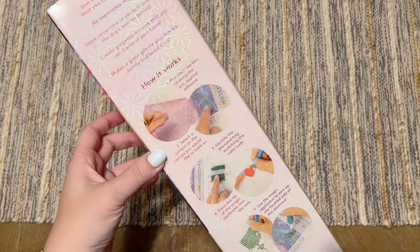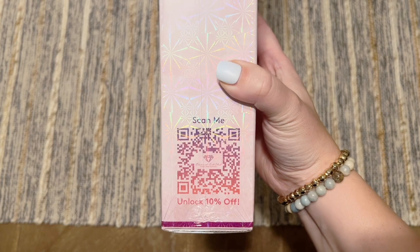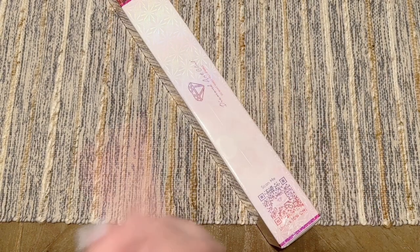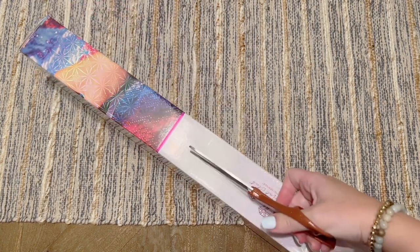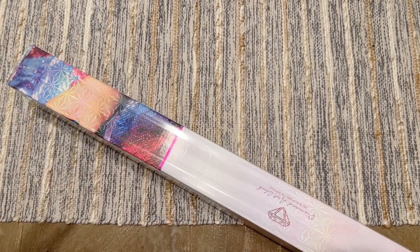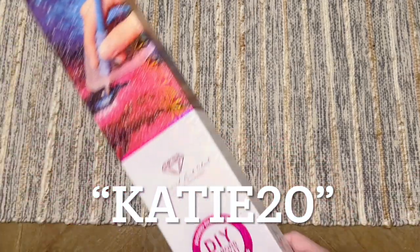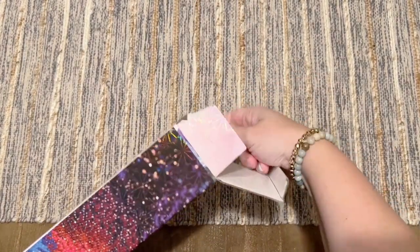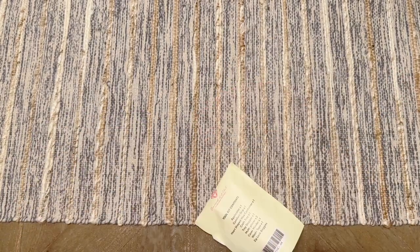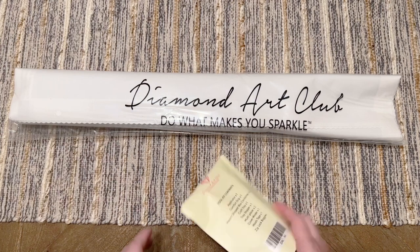On the back of the box there's some information about how to diamond paint and then your kit contents written out for you. On the side there is a QR code you can scan for 10% off your purchase. If you're brand new to Diamond Art Club and thinking of making your very first purchase and you'd like to save 20% off, I have a discount code — it's my name, Katie, K-A-T-I-E, and the number 20. That is for 20% off your very first purchase. It is an affiliate code, so full disclosure, I may make a small commission should you choose to use that, so do not feel obligated. Thank you in advance if you do choose to use it — I always super appreciate it and put it right back into my channel.